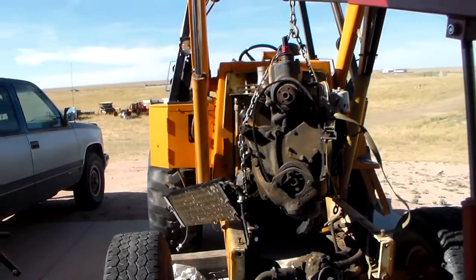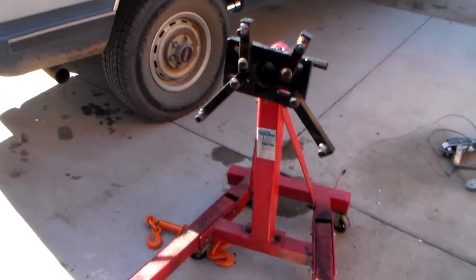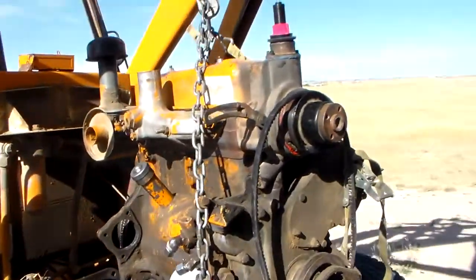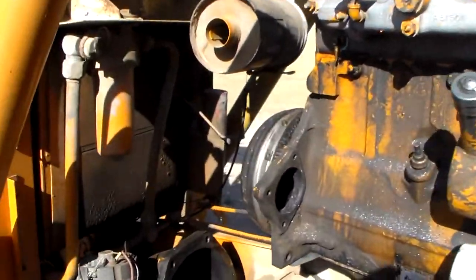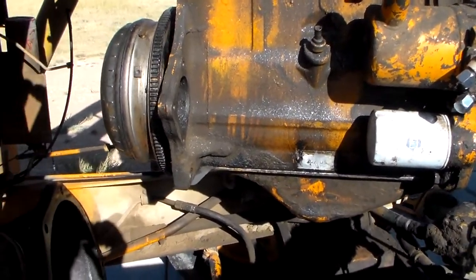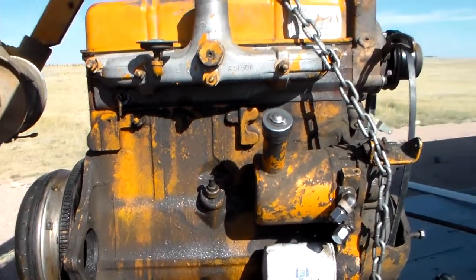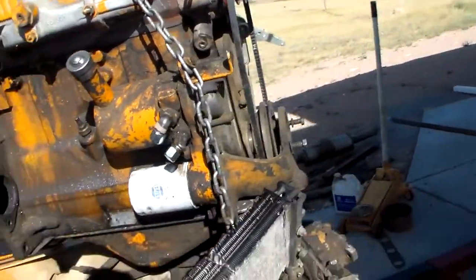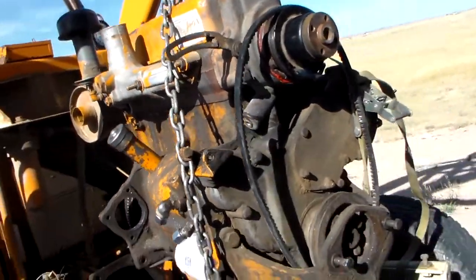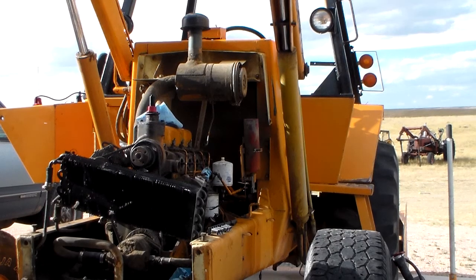Got her all put together and off of the engine stand, and getting ready to stuff her back in. The torque converter actually has to bolt to the flywheel — you can't stuff her in there and bolt her on after, there's absolutely no way. So this one is not going to be very fun, but we're to the point of sticking her back in. Stay tuned.